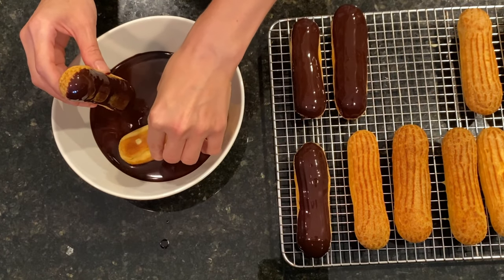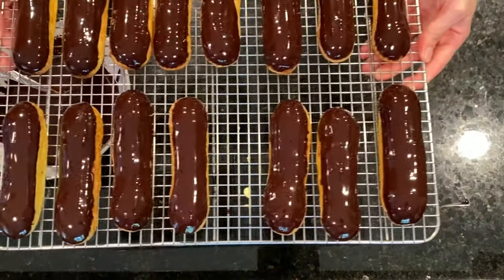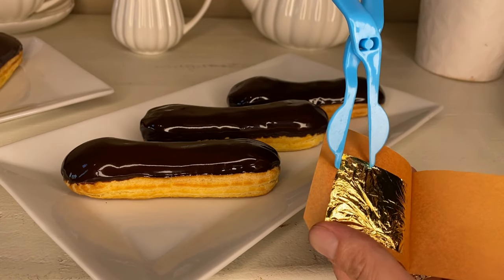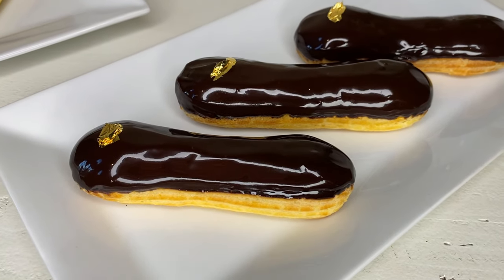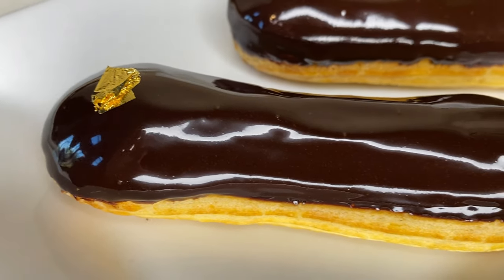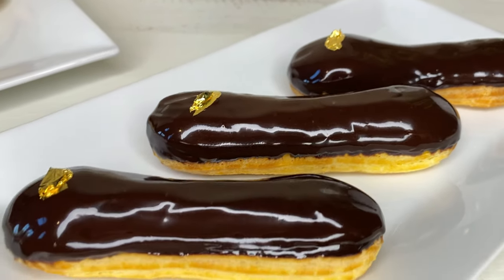After glazing all of them, we place them in the fridge to set for one hour. But if you cannot wait, you can serve them right away — they are best the first day while they are fresh. To make them look even fancier, we can decorate them with edible gold. Check out these beauties! Now let's try one. It's so delicious! There's nothing like fresh baked eclairs — I love the combination of the vanilla cream, the slightly crisp shell and the chocolate glaze.